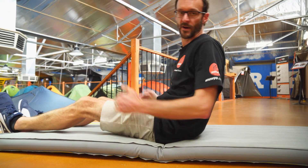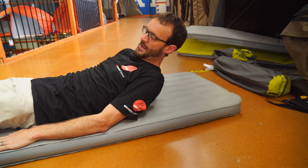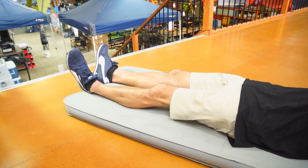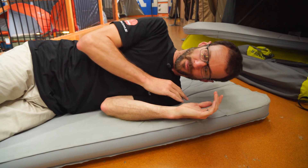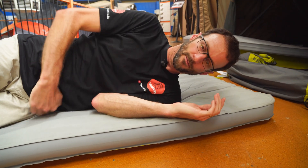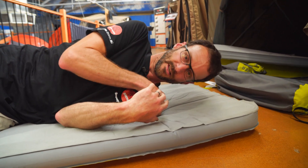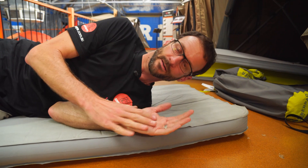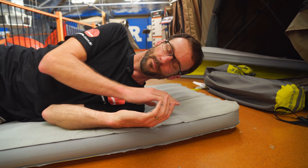Lying on my back, my weight is distributed along the entire length of the mat, and I'm not bottoming out at all. Lying on my side, my hips feel pretty comfortable and aren't bottoming out, but my shoulder — I've got pretty broad shoulders — is certainly touching the bottom. So there's not a lot of depth in the mat, but it's still pretty comfortable for a seven centimetre mat.